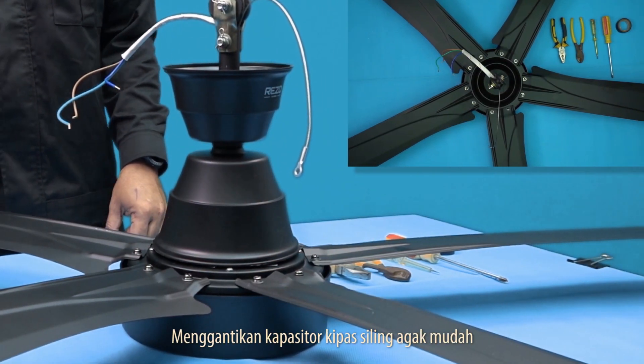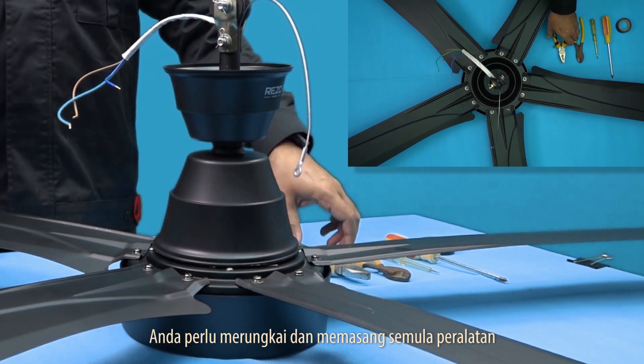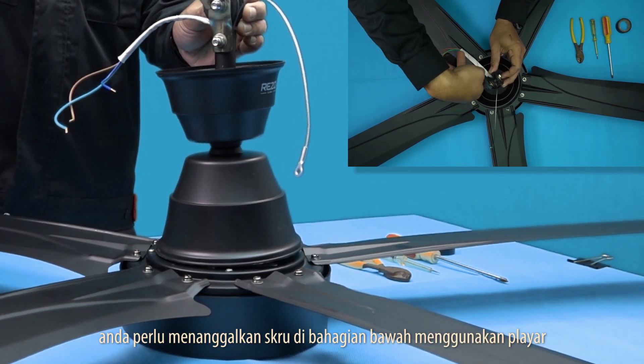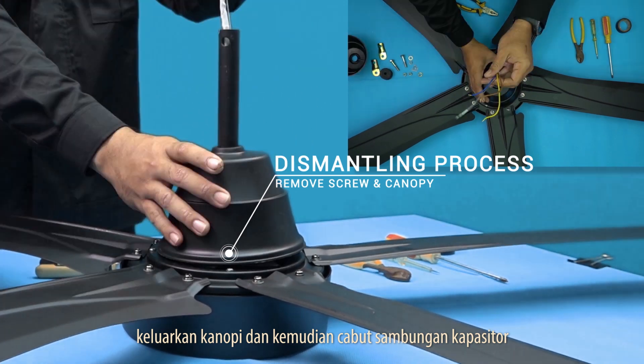Replacing a ceiling fan capacitor is relatively simple. You need to dismantle and reassemble the equipment. For the dismantling process, you need to remove the screw on the downrod using pliers. Remove the canopy and then unplug the capacitor connection.